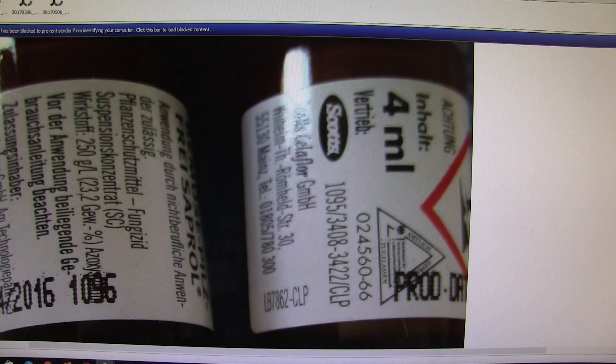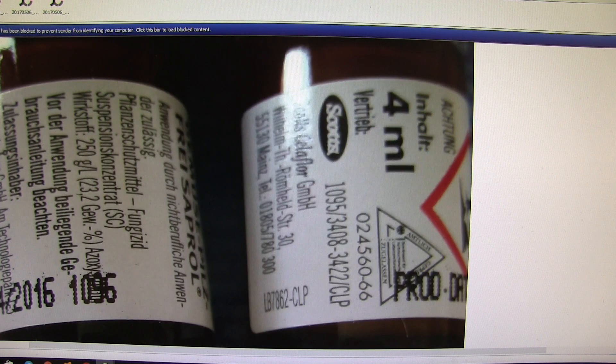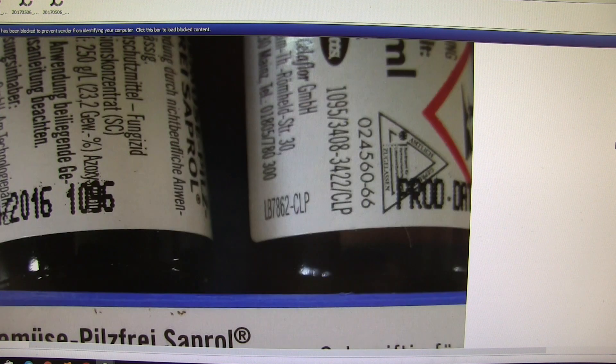This is the actual thing I'm going to get — it's four milliliters. That is a tiny amount, and if that's got to be mixed up with 20 liters, I'm going to have serious problems trying to measure this out. I'm going to need a very very fine measuring device — something like half a milliliter in an amount of water. But anyway, see what you can do.